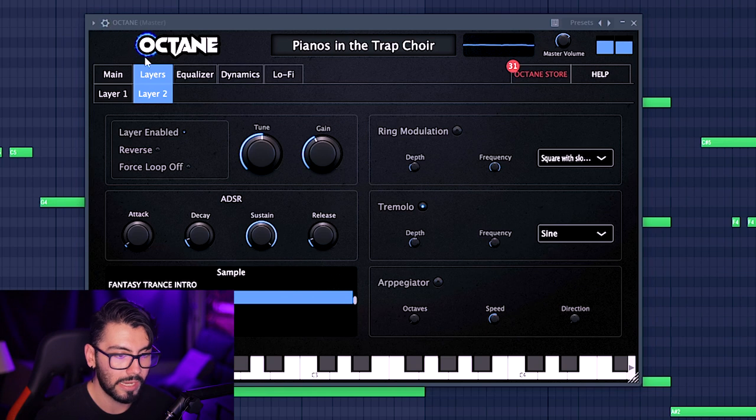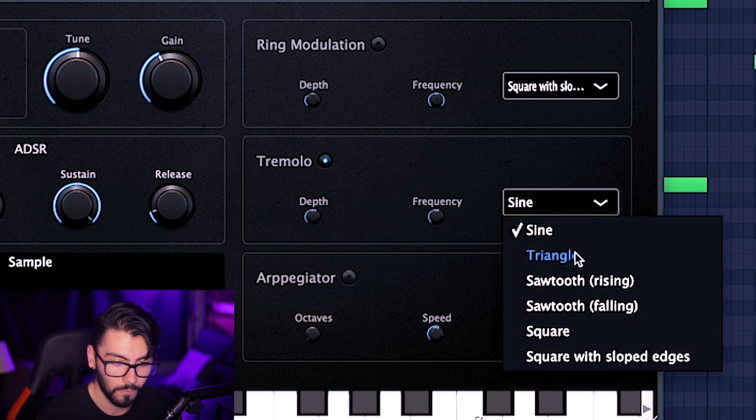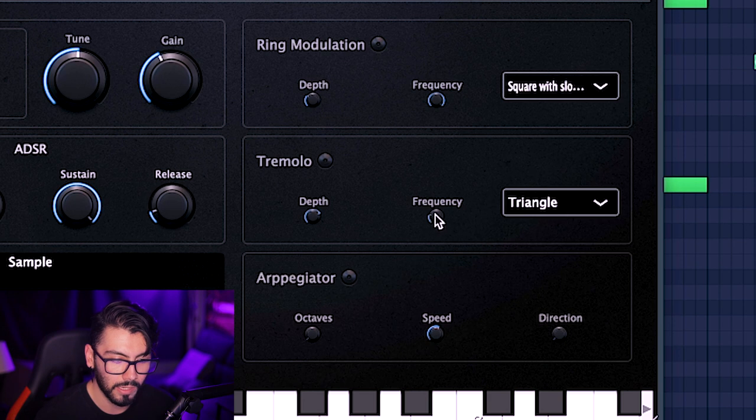Now the tremolo — right now this is only being affected on layer two, which is the filtered pad, not the keys. It does not look like it's BPM synced at all, so you have to do that on your own.